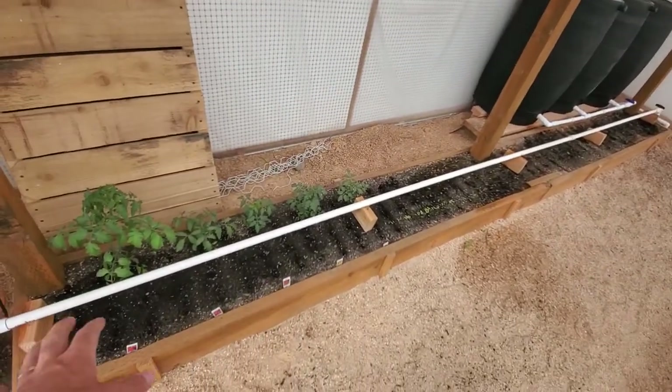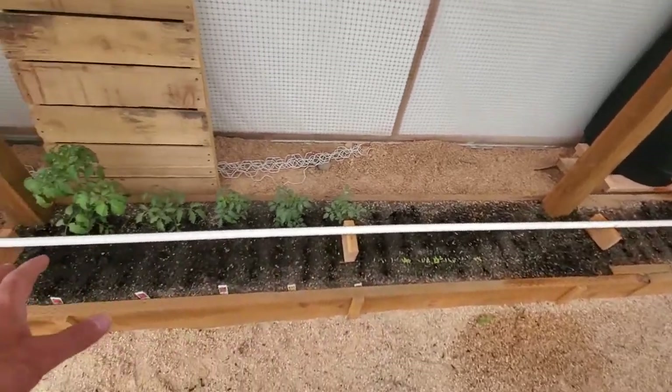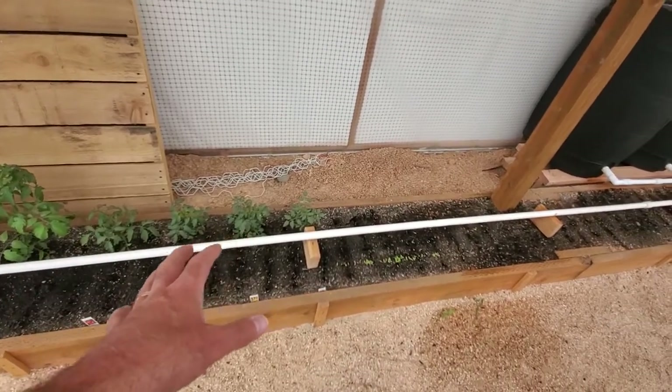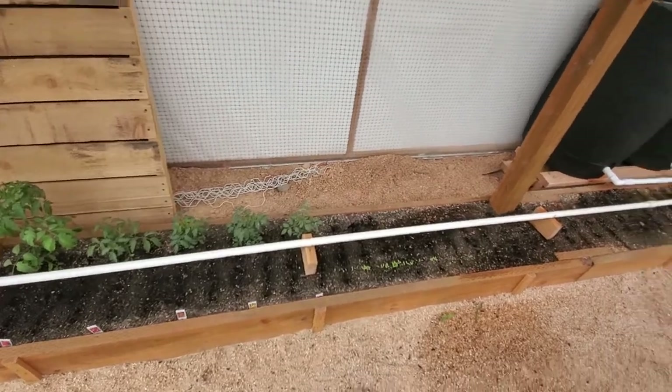That's to water the plants under the leaf level, so that the leaves have less problem with fungus and disease. It's better to do that than to be watering on top of the leaves, because that causes problems.